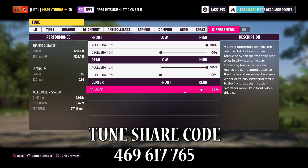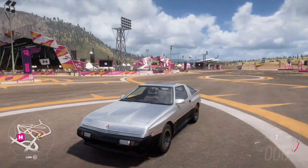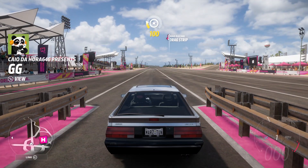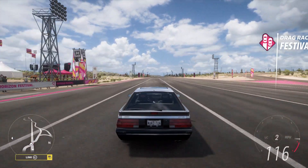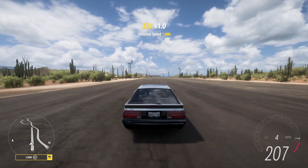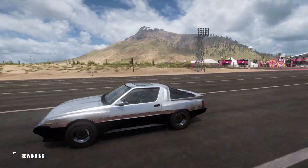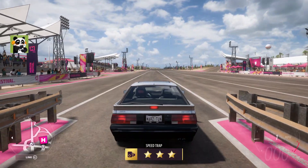Let's bring it to the half mile. Here we go — we're in the half mile with the Starion. The anti-lag system is working beautifully on it. 216 miles per hour in the half mile with 1300 horsepower — beautiful sleeper vehicle. Not many people use it and it's just great to have around, especially at 1000+ horsepower.